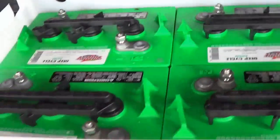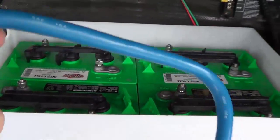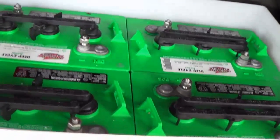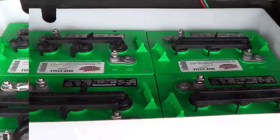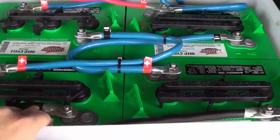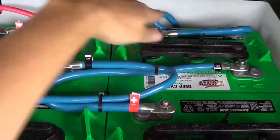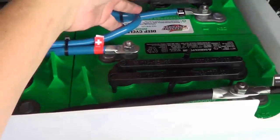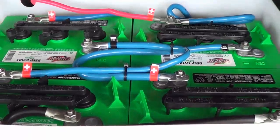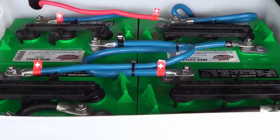I picked up some heavy duty one gauge cables to do the job. There we go, all wired up. I have my negatives tied together here, and the positives are paralleled over there, with the series connections of the two six volt pairs going across. So effectively I've made one giant 12 volt battery to replace the original small battery.